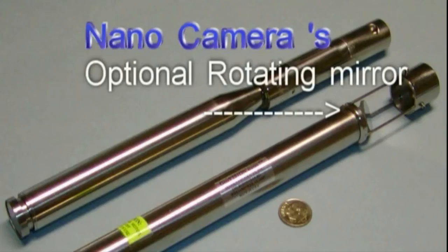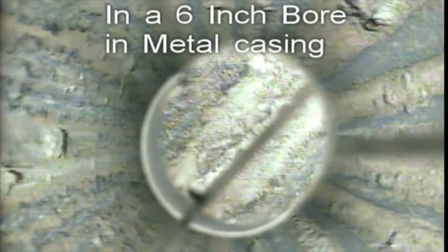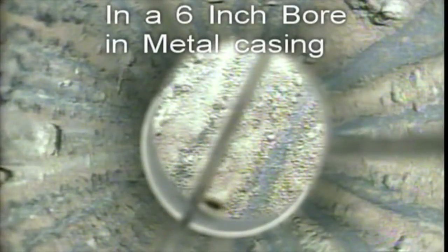Coming down into the area, we're seeing the rock bore walls. These scenes are using the nano with its motorized, battery-operated side-looking mirror. We're in a six-inch bore in a metal casing, looking at some of the scale on the bore walls.